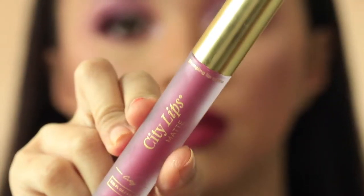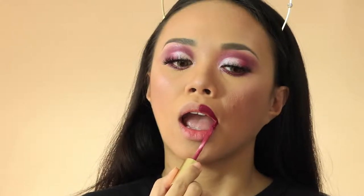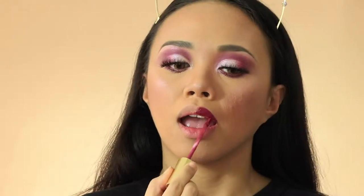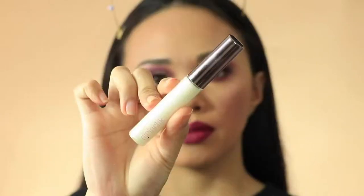Apply your dark or light lipstick of your choice, and apply shimmer lip gloss on top of your lips to make your lips look more plump. Set your face with a setting powder or setting spray and you're done.